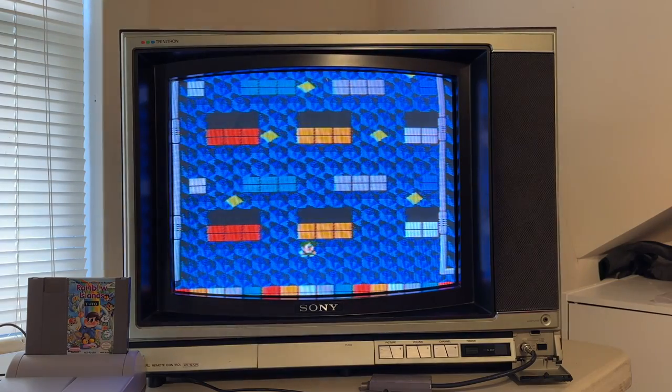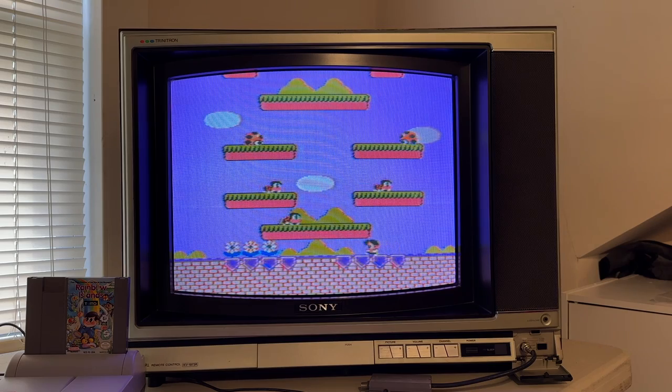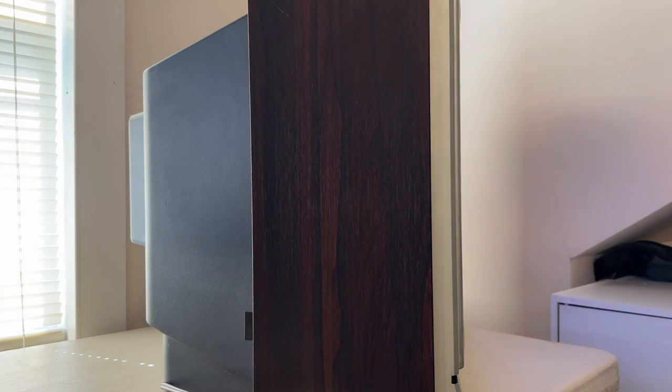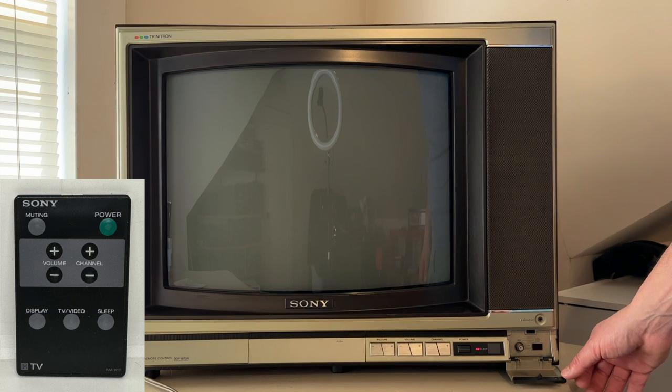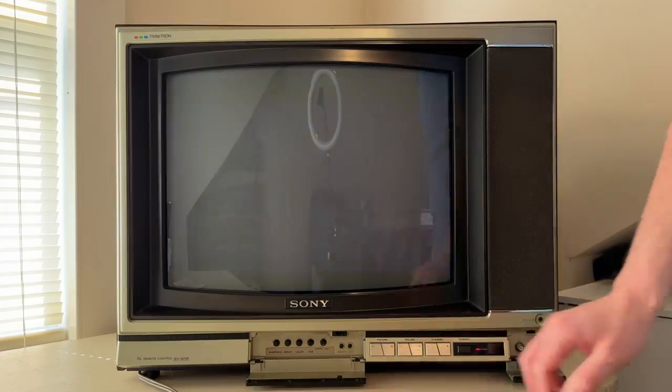Now on to the first CRT. The first CRT I want to show you guys is a Sony Trinitron KV1973R, which was manufactured in March of 1985. This thing is an absolute unit, and it has some awesome period-correct woodgrain — I mean, look at this, it's beautiful. I have the original remote control, but I've never used it and don't really have much reason to. The TV has these little nifty folding access ports on the front of the TV, which is convenient so you don't have to move it out to access the back.